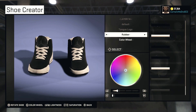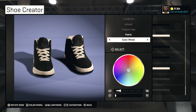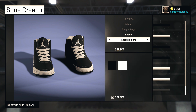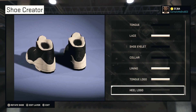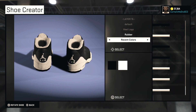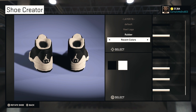So now we're focusing on our tongue logo. I go fabric with it, but you can go any material you want. We gonna go white with the logo — so there you have it right there, you got your white logo. Moving on to our heel logo — I'ma leave it rubber. Just go over to recent colors and there you have it — you have a white logo on the back of the heel.